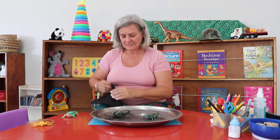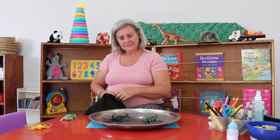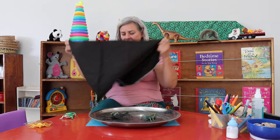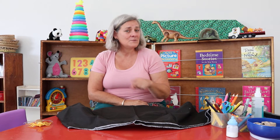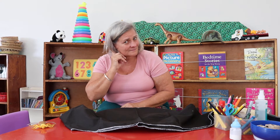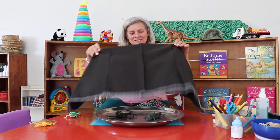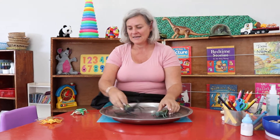Can you see these two creatures? Now I'm going to cover them. Use your sense of sight to look, and now your eyes can't see them anymore. Can you tell me what's under this cloth? That's right, let's look — did you get it right? The locust and the spider. Excellent.